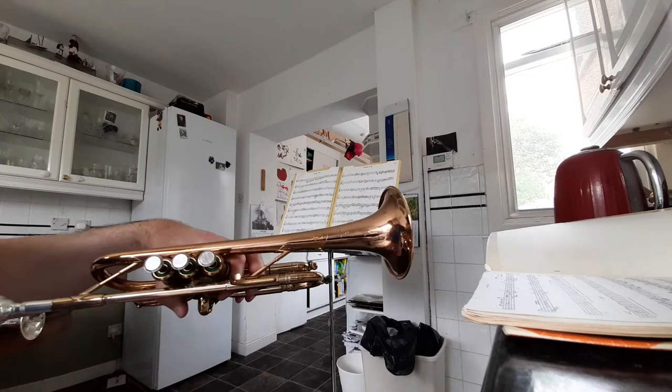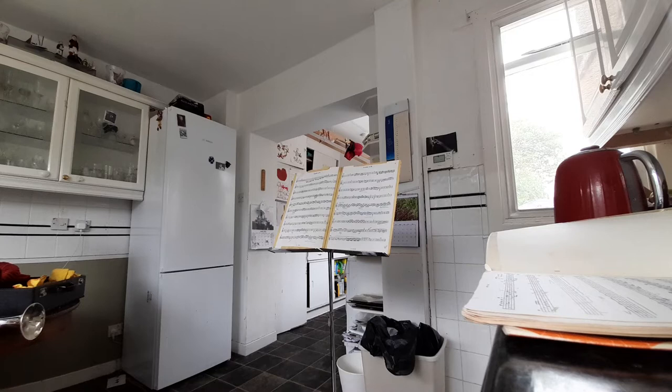I'm just doing an example today using the Selmer Para C flat D Gold Brass Bell. A lot of brass playing is illusional, a bit like painters scuffing a ceiling — it looks freshly painted but they've saved a gallon of paint.